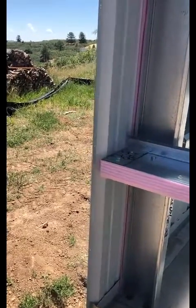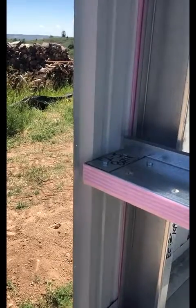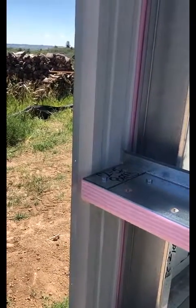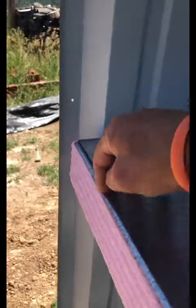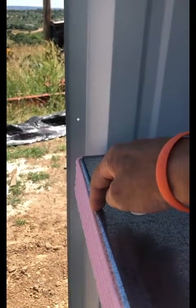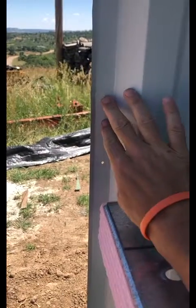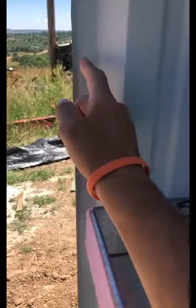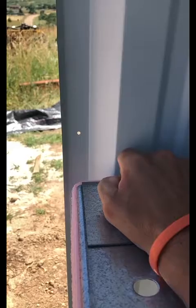I've brought this up in a couple of videos, but here we're going to actually see exactly how the panel installs to the steel line. This is the steel line — the edge of the girt from the outside base of the framing system. When we're putting on the first wall panel, we want to line up the middle of the lap rib with the steel line, and they've done a pretty good job.